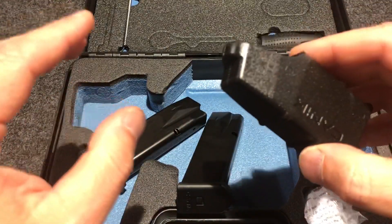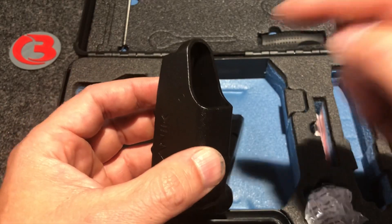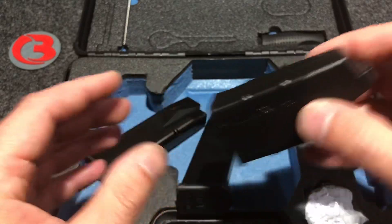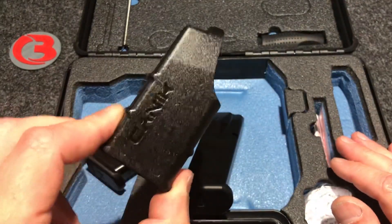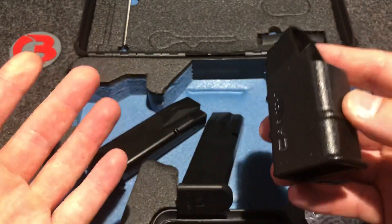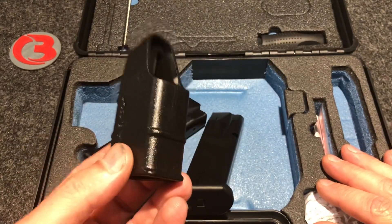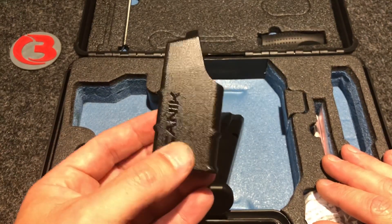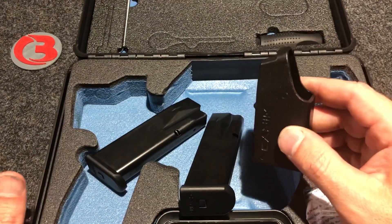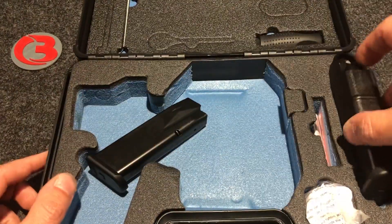I love that manufacturers include certain things, and here they give you a loader. I previously unboxed the Elite SC, the subcompact version — they also gave you a holster, but they didn't give you a loader. I do like that they gave you a loader in the package. You don't need one to load a mag, but it makes it a whole lot simpler. I do offer speed loaders that work on these mags — I'll tell you where to go in just a minute for those.